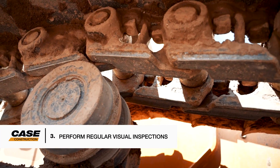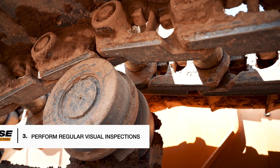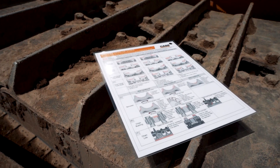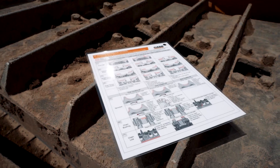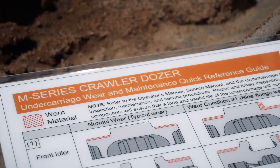Three: perform regular visual inspections of undercarriage components for improper or accelerated wear. Case provides a visual wear chart with every dozer and in the service manual to help you identify improper operation, side loading, or accelerated wear.